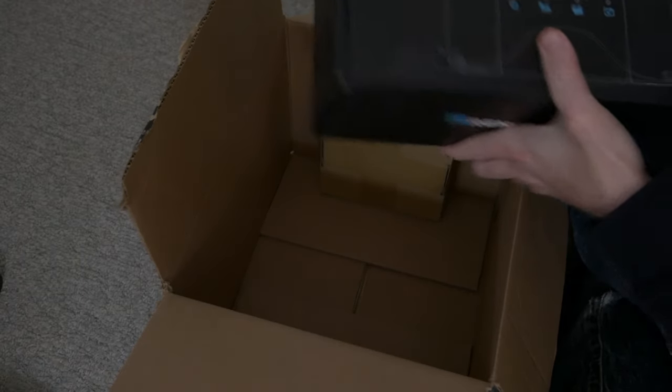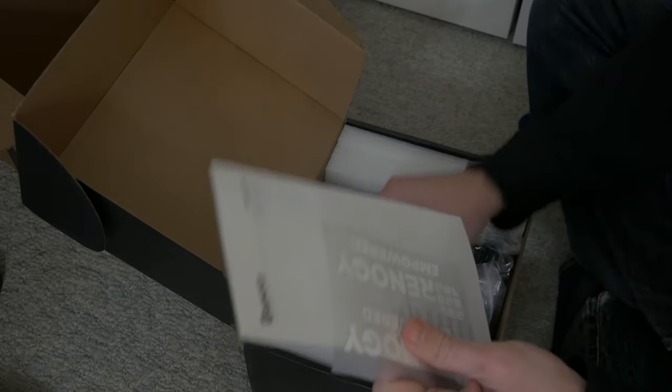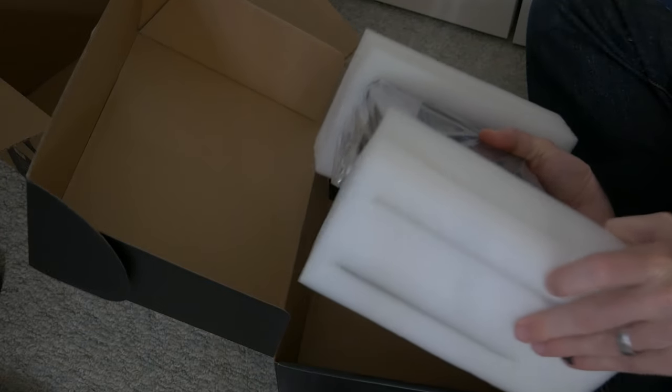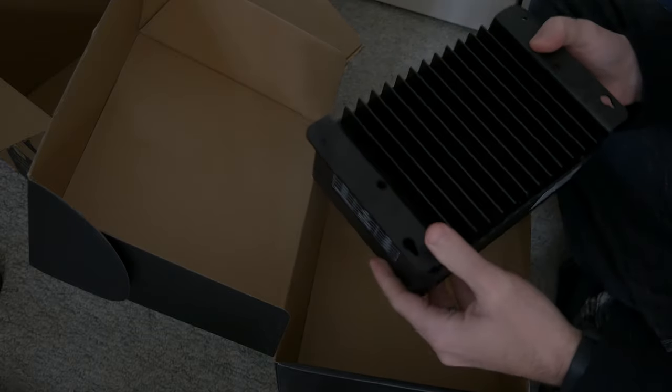This is essentially going to be the brains of the whole operation. Inside the box there's a manual, wires, and the unit itself — it's a decent size, pretty heavy, solid metal with a huge heat sink. It's super handy because it's basically two devices in one: a DC-to-DC charger and an MPPT solar charger, all in one box. It also has a port for smart monitoring, so you can hook that up to Bluetooth and monitor with an app — in theory, from the truck while driving.